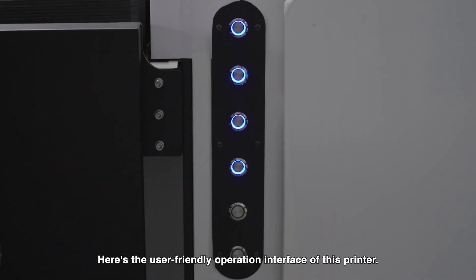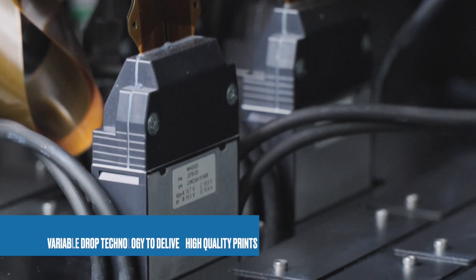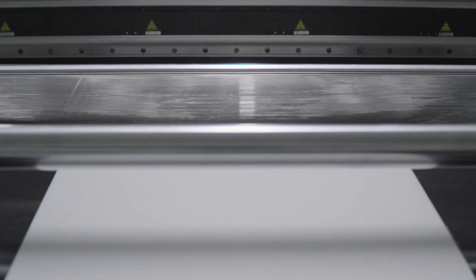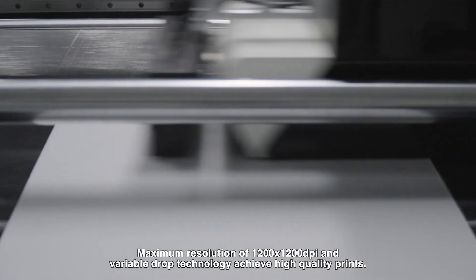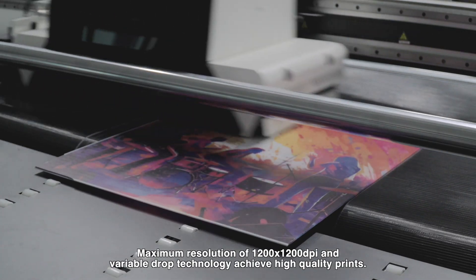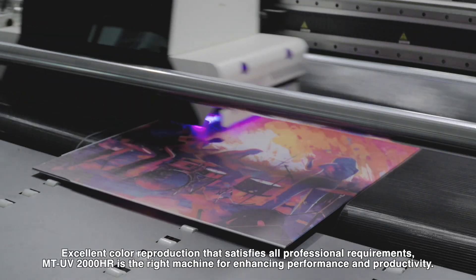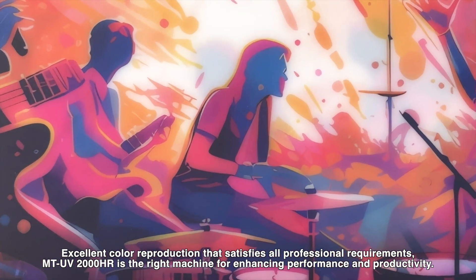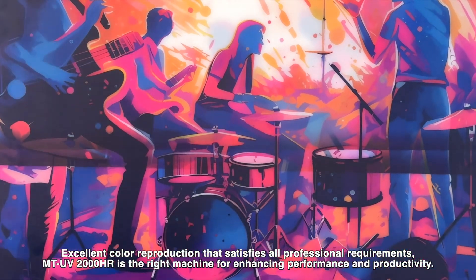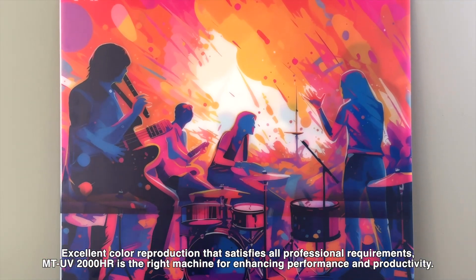The user-friendly operation interface makes this printer easy to operate. Variable drop technology and a maximum resolution of 1200 x 1200 DPI deliver high quality prints with excellent color reproduction that satisfies all professional requirements. The MTV 2000HR is the right machine for enhancing performance and productivity.